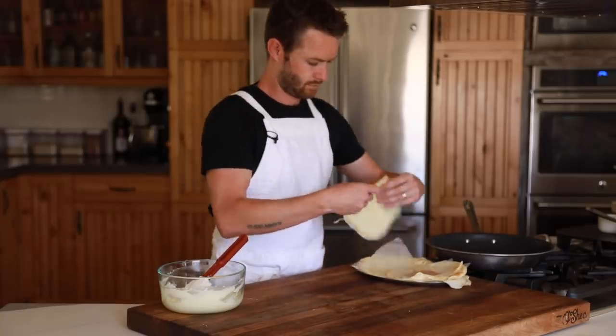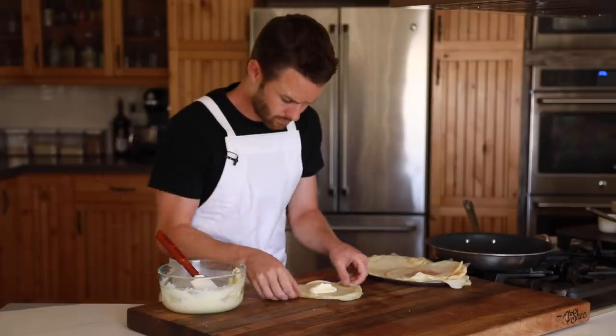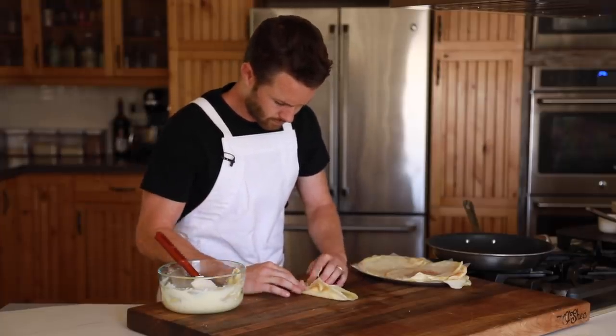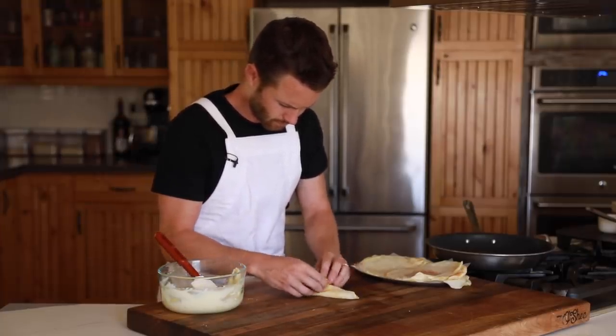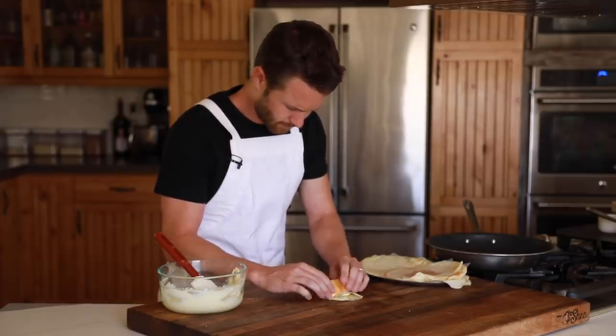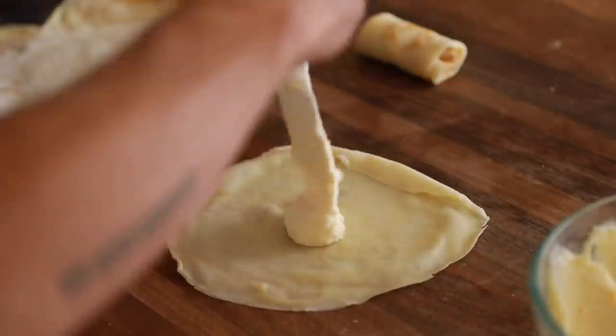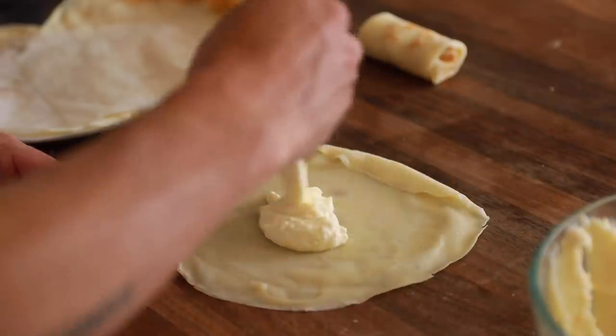This definitely is not a complicated process, but if you are familiar with making burritos, then this will be a cinch since it's basically the same maneuver. Fold the edges in as you roll to create a trapped pocket of filling. Once you've got the technique down, you're going to repeat it until all the crepes are rolled up and assembled.